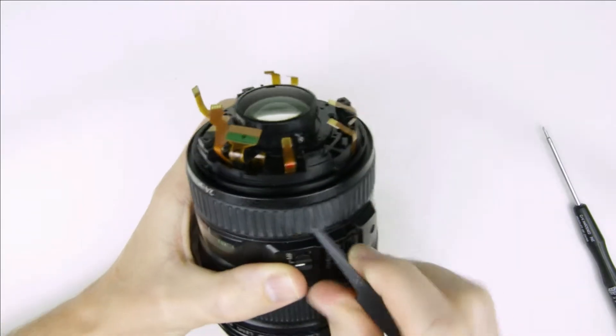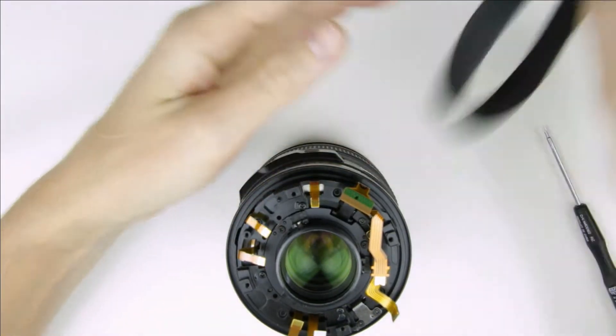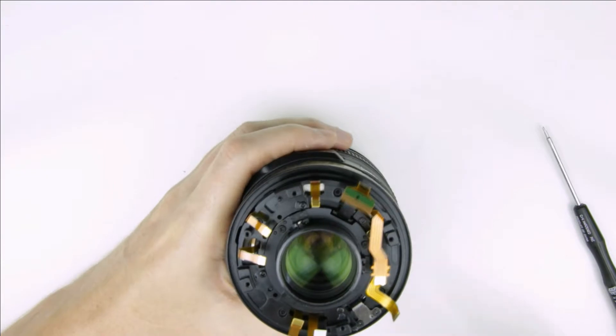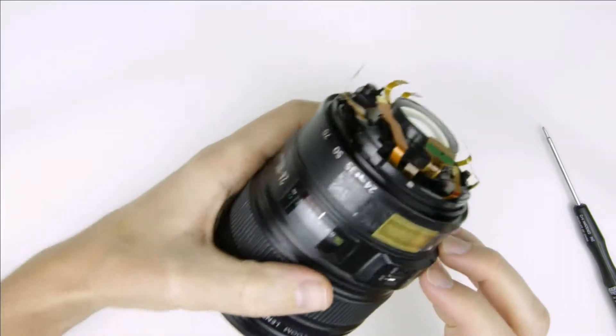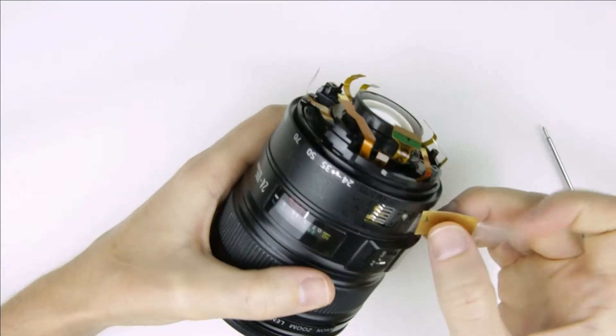Remove the zoom rubber ring, remove the zoom brush cover, then remove the screw and the zoom brush.